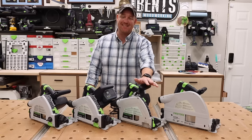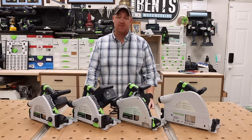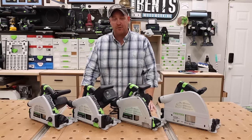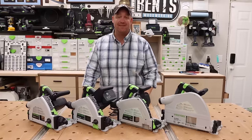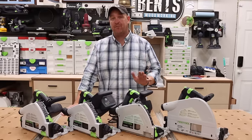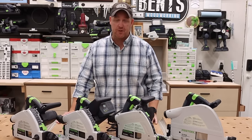With the addition of the new TS60, Festool now has four different plunge cut track saws that they offer to woodworkers. I am often asked my opinions on the different track saws, as I have either owned or used all of them. So in this video, I'm going to share with you the differences between each one along with the similarities, in an effort to help you make the right decision on which one is best for how you work in your shop.